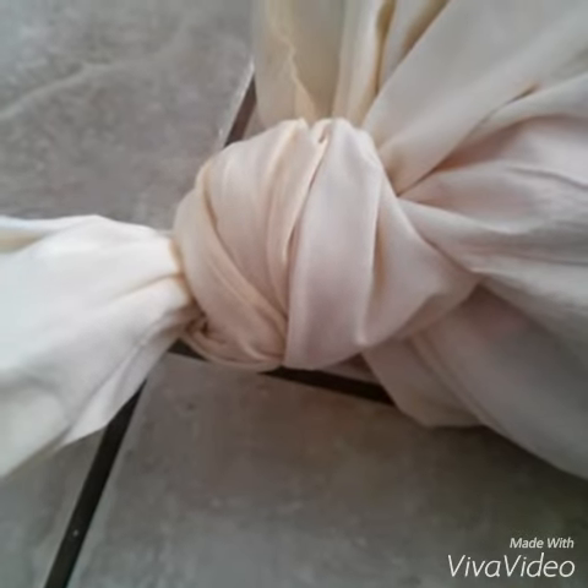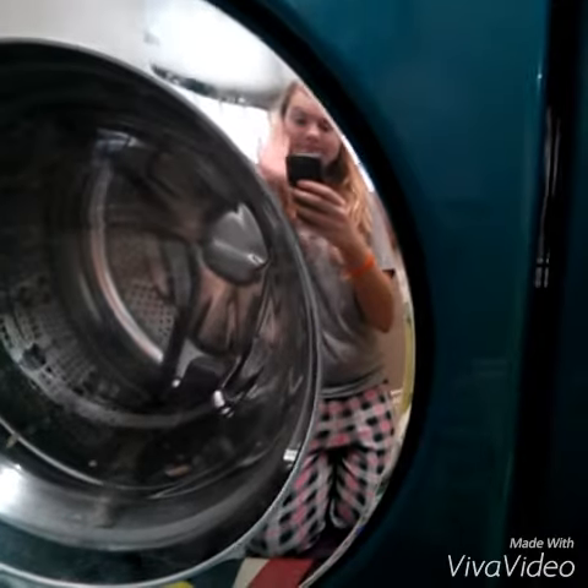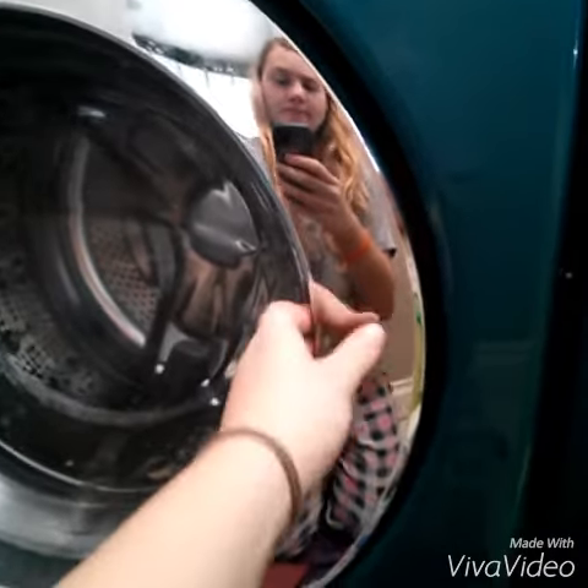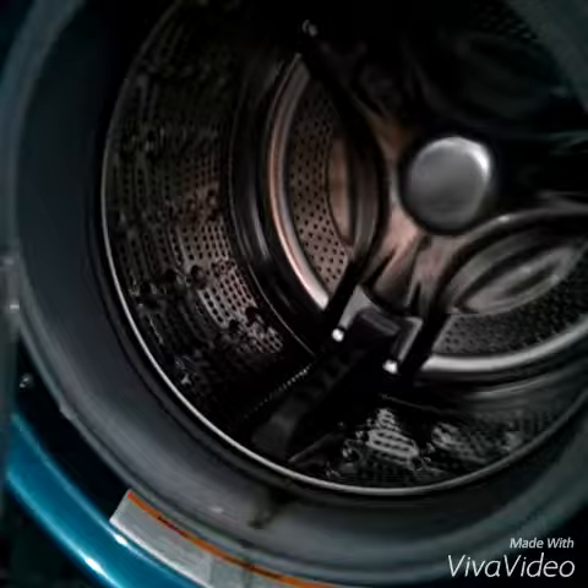Once all your paper is in, you're going to want to tie a large knot, really tight, and then toss it into your washing machine. Don't use the washing machines that have the lid on the top, as those fill up with too much water and will make the paper go soggy. Your craft won't work.